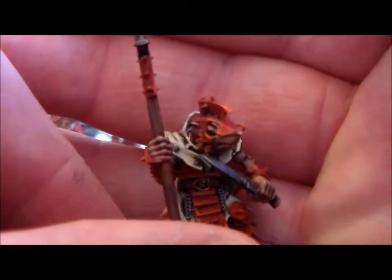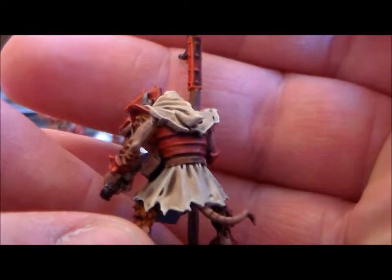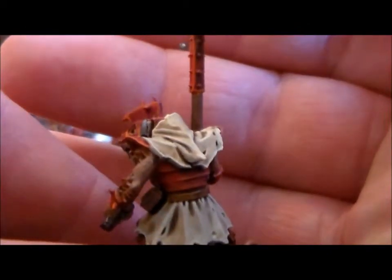Then I got the cream colour a bit better with this guy, with the knife and the halberd. I like that model, it's pretty cool.